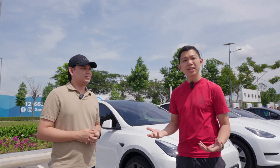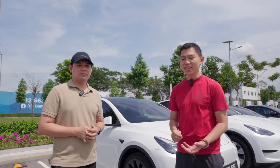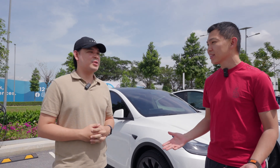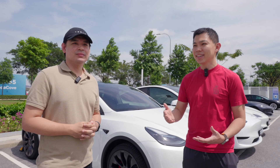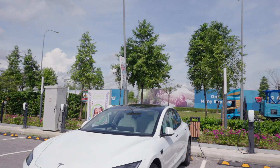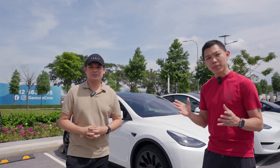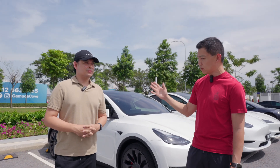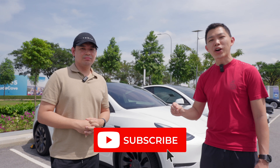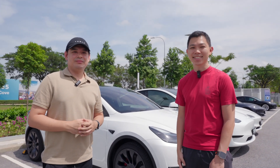We'll continue to demystify this — if you have any questions or concerns about owning an EV or a Tesla, let us know in the video comments. It's great to see you here in KL, Kelvin. Here in Gamuda Cove you can see 18 destination charger stalls and superchargers behind us — come visit! We look forward to sharing exciting events here in the future. If you found this video useful, please click like, follow Kelvin on X, and subscribe for more Tesla videos. Signing off from Gamuda Cove, Malaysia!